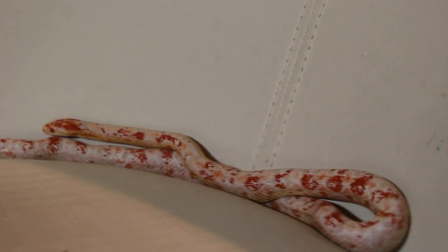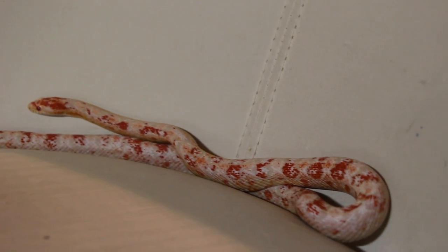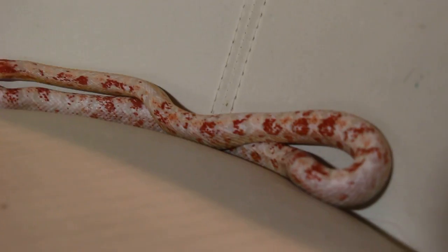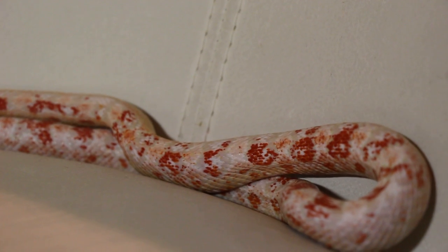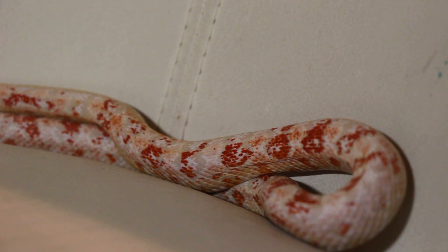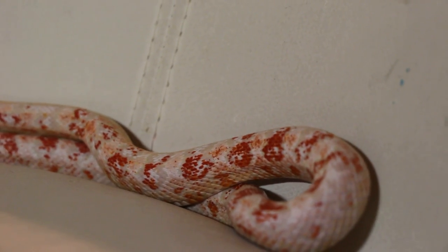Other than that, this is pretty much about it. This is Barry. You can see on her body there are the orange and pinks that a normal Snow would have, and the orange and reds that an Amel would have as well.